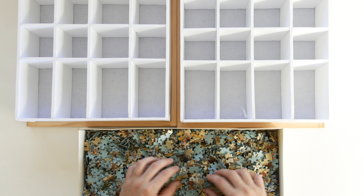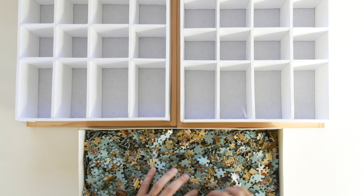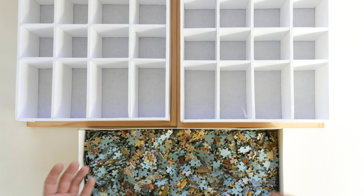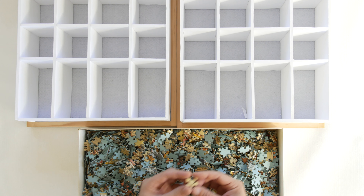Let's talk about the sorting process. Because this is so much bigger than any other puzzle that I've solved before, I literally went for it and let destiny decide what to sort first.